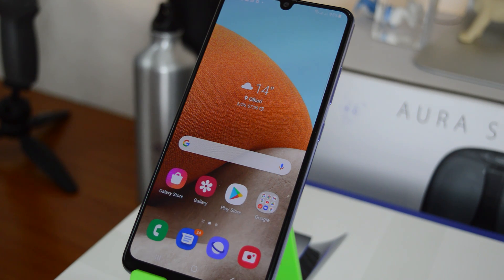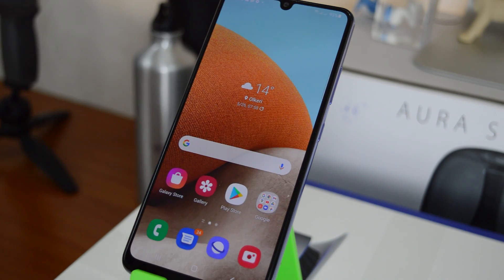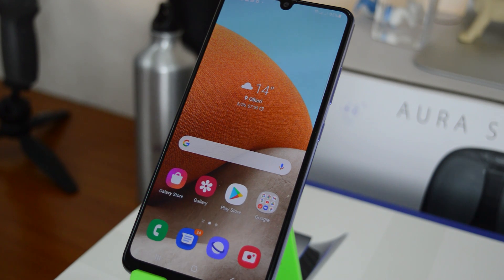Welcome to webpredication's daily tech tips. This is a Samsung Galaxy A32, and in today's video I'll be showing you how to take a screenshot on the Galaxy A32.